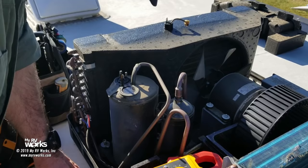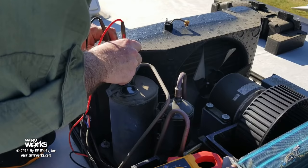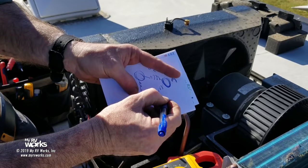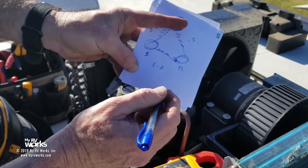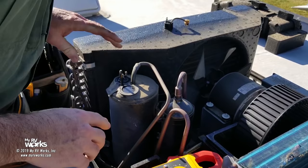Common to run: 0.5 ohms. So 3.2 plus 0.5 equals 3.7 — that's what the run-to-start reading should be. Between run and start: 3.6. That's close enough to 3.7. Therefore, the windings within the compressor are fine. Wasn't that fun?